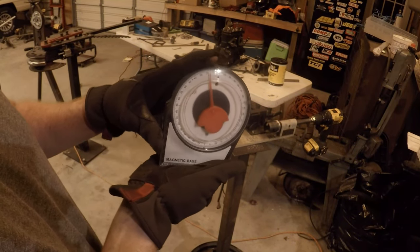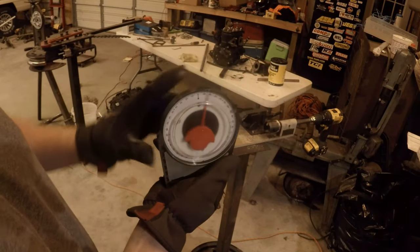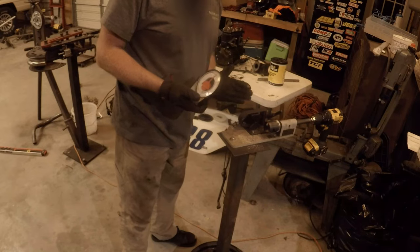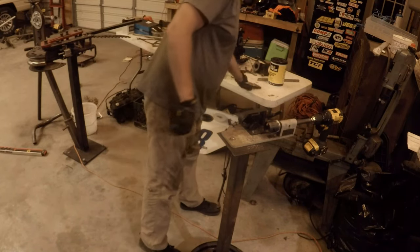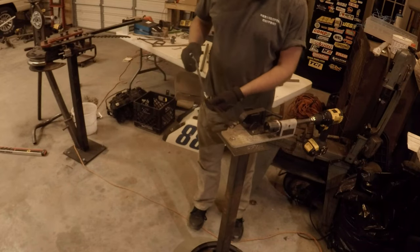Alright, if you didn't see what I had there — I've got the angle finder and it's at 22 degrees. So I'll take this and put it at 22 degrees so we can cut the notch out of the other pipe the correct way.